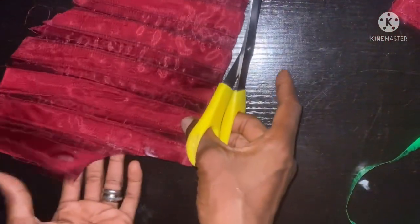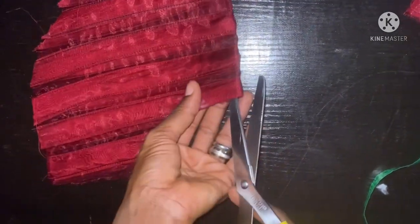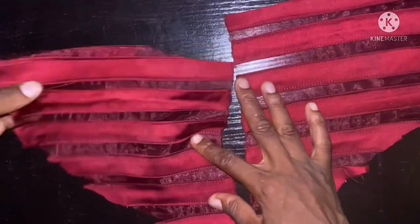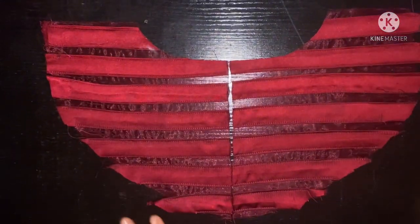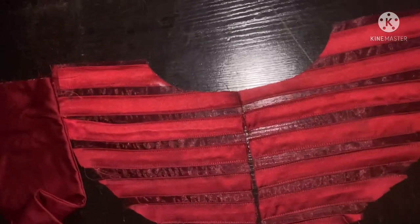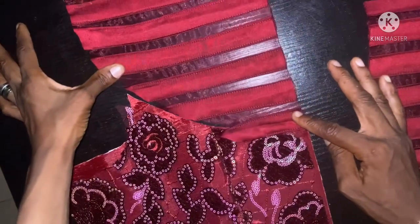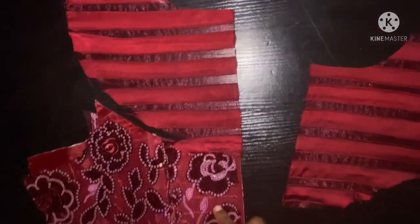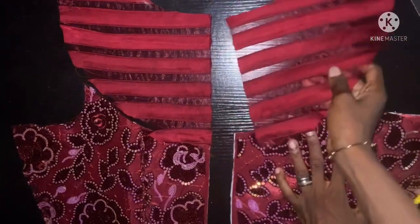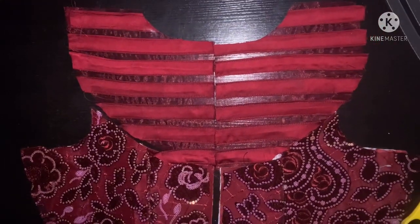After cutting out the neckline, I'm going to divide the back for the zip to pass through it. You can see the two back pieces now. I'm going to add the lace to complete this — this is how it's going to look on one side and the other side too. You can see how beautiful this turns out. Let me go and join them and show it to you.